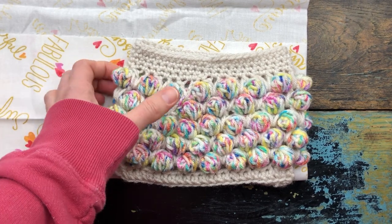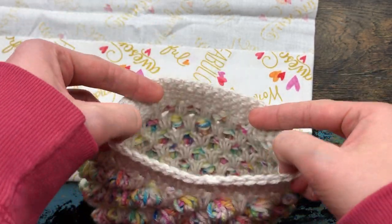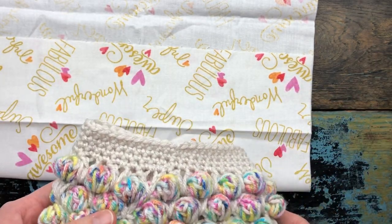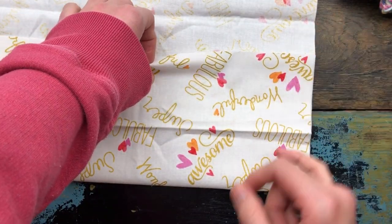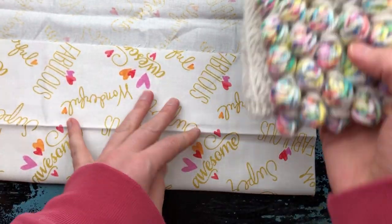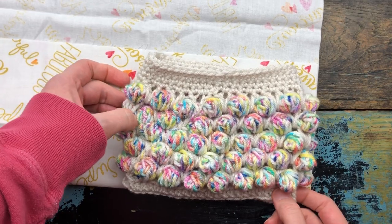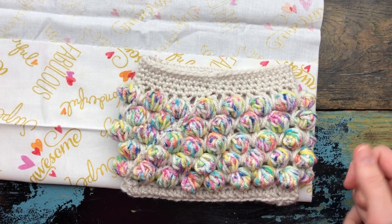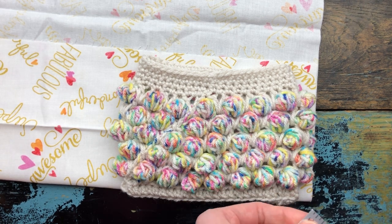Okay, so now we're going to work on our lining — this is part two. I have finished the bag and if you look inside it looks really cool. I've woven in all my ends and I am ready to cut out my fabric for my lining. What you're gonna want to do is get your fabric and fold it at the bottom. This is real scientific, let me tell you. I set my bag on top and then I just kind of eyeball it — I want it to be about an inch overhang.